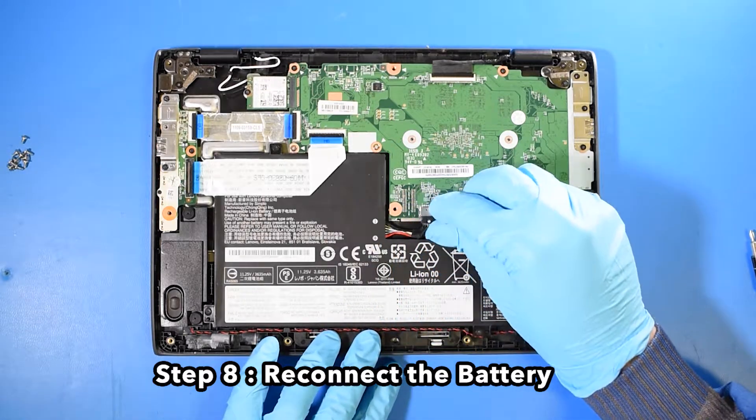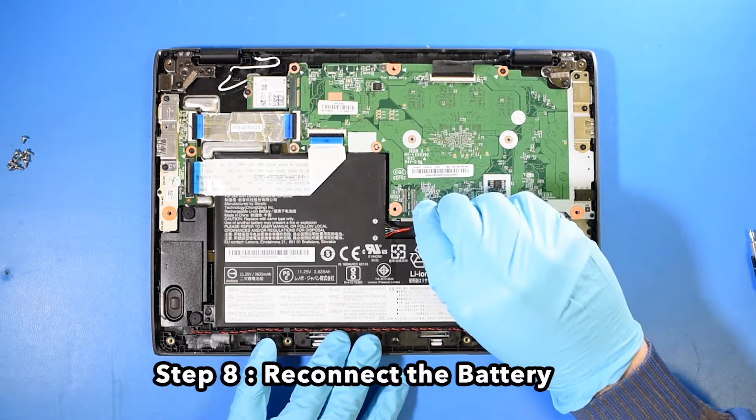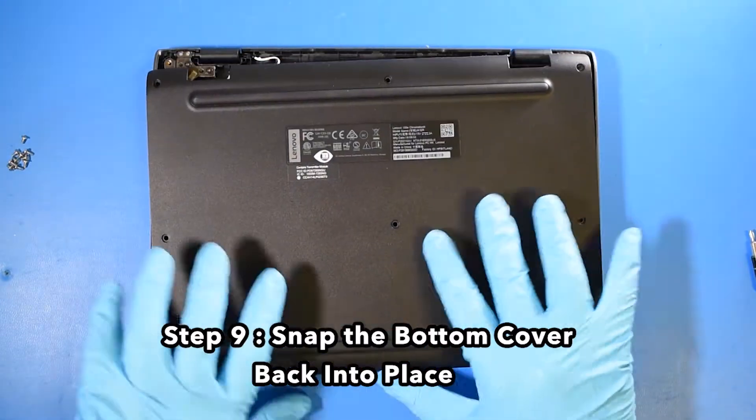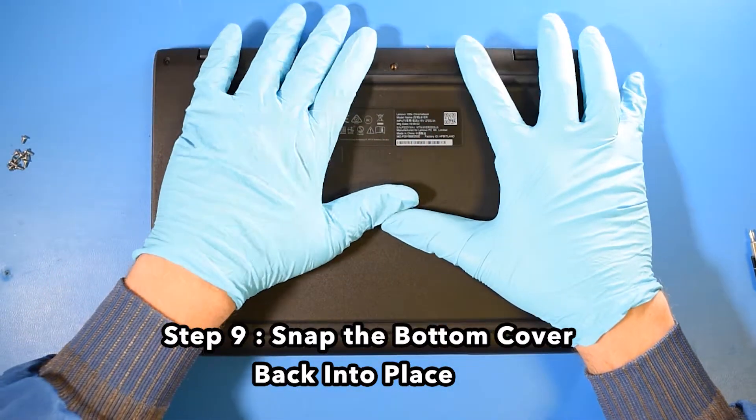Step 8: Reconnect the battery. Step 9: Snap the bottom cover back into place.